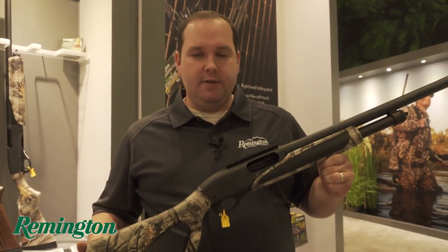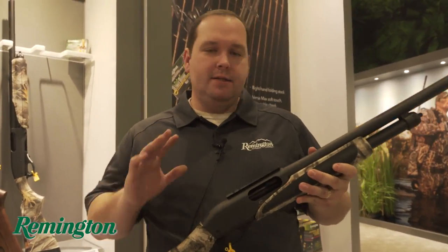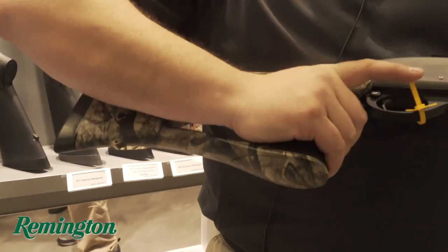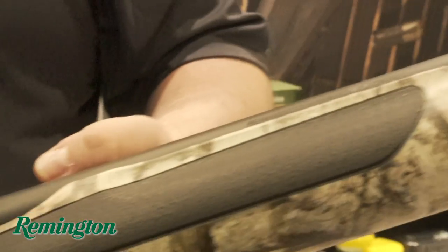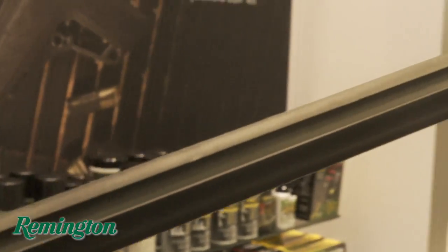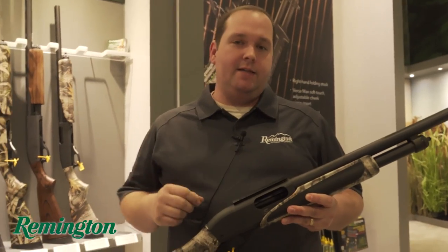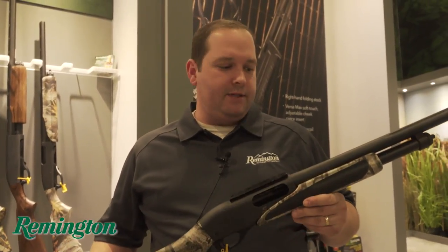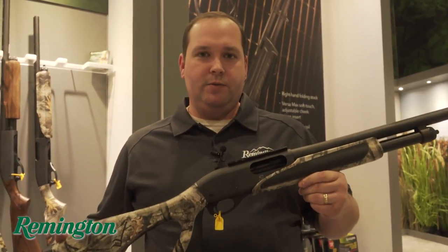What I'm holding here is the 870 Super Slug from Remington. This is our top-of-the-line slug gun for you guys and gals that are hunting slug states. This is a fully rifled 1 in 35, 1 inch diameter barrel pinned to the receiver. It is hands-down the most accurate and dedicated slug gun we make today at Remington. This is the 870 Super Slug — check it out.